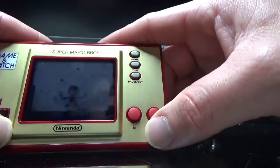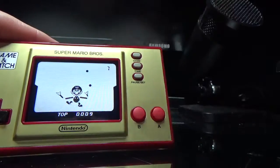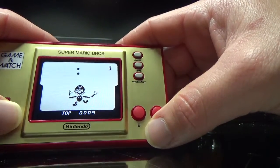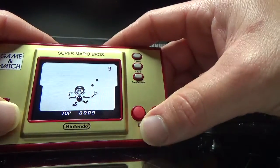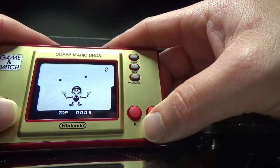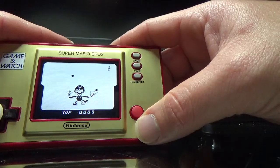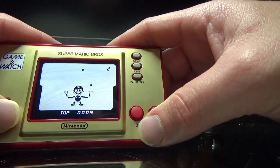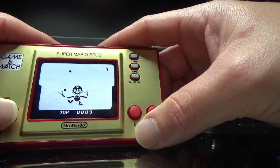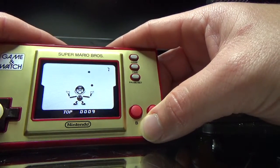Here is another thing the Game & Watch will play. This is an actual Game & Watch game — this is what it actually looks like. My understanding is Game & Watch is where all of them came with a pre-built game. This was one of them. Pretty terrible, actually.